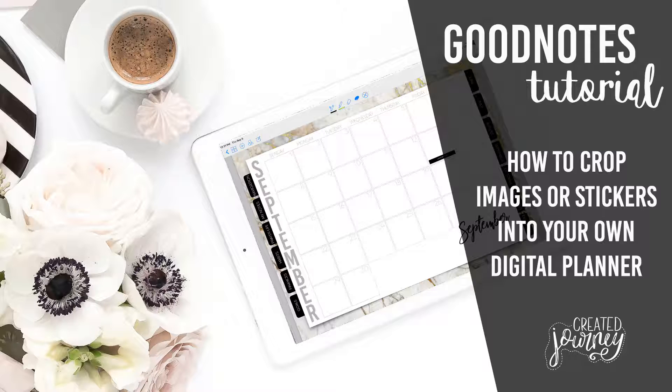So today we're going to go over how to crop images and stickers into GoodNotes. I've recently got into digital planning and I very much enjoy it. That was something I kind of struggled with at the beginning — I could make stickers all day long, but I couldn't figure out how to just get them to crop in there as easily as possible. And so that is what we're going to be doing today.